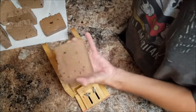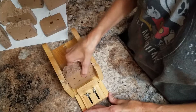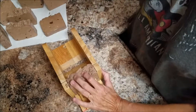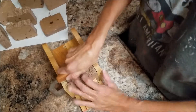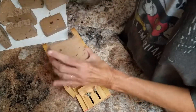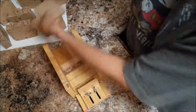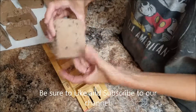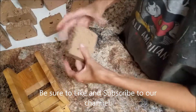Pretty big bars — I think I will cut them in half. I did end up cutting it all on the video after all. So this is it, and thank you so much for watching!